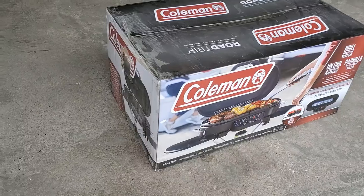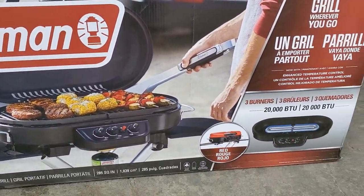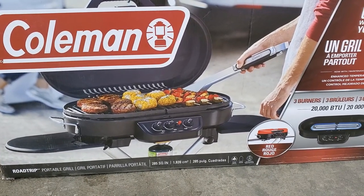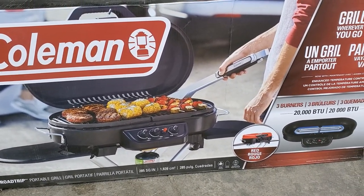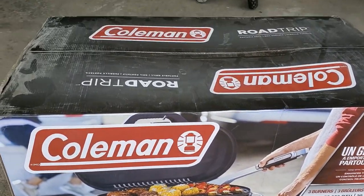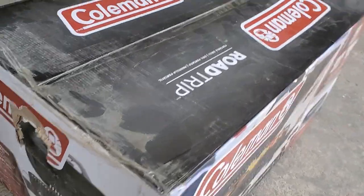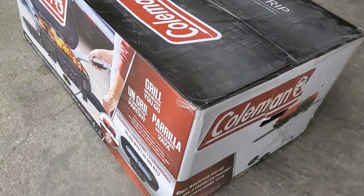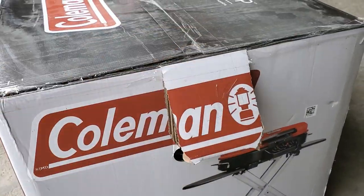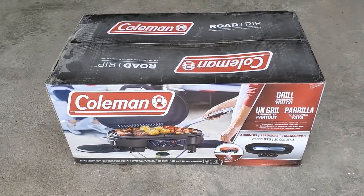It was time for a new grill that I could take on the road in the trailer or to the park for little barbecues, so I picked up this Coleman three-burner Road Trip portable grill. It's 285 square inches. I've heard good things about them, so I went ahead and bought one. This was the last one at the store, as you can see the box is a little bit worse for wear.